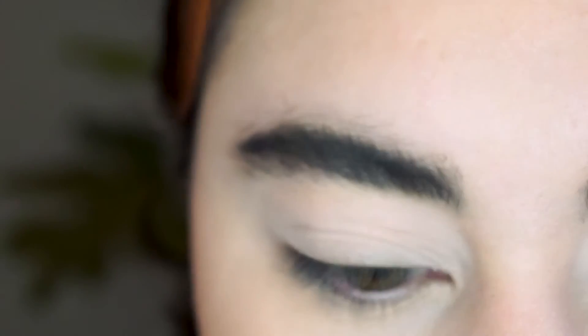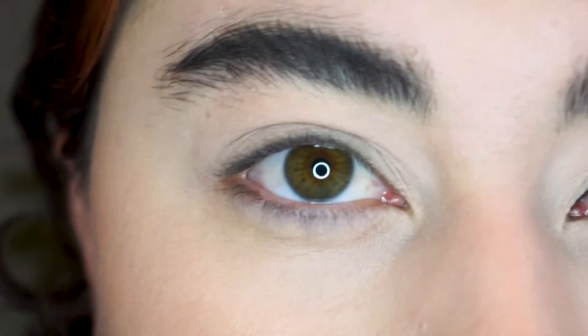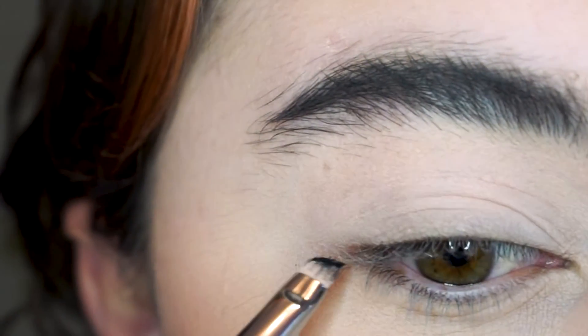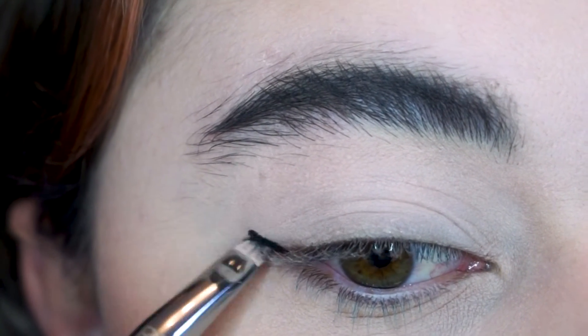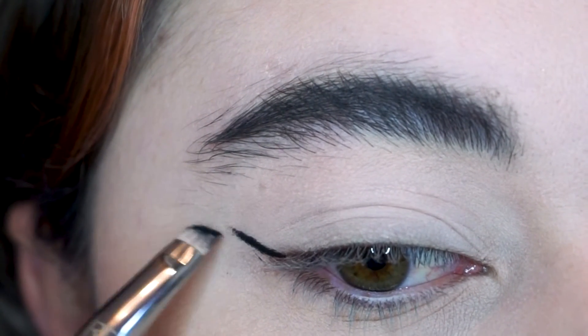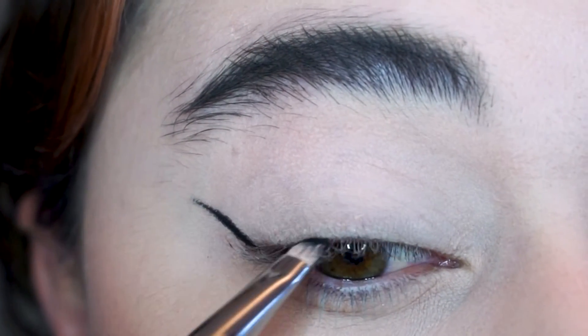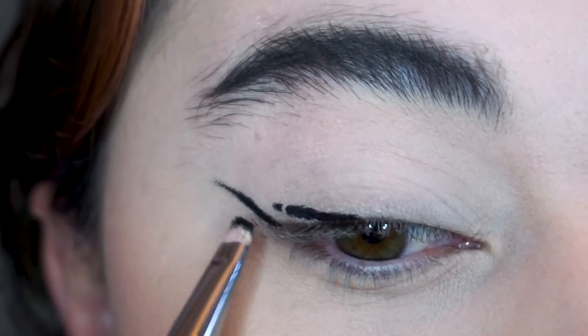This is the inside of the eyeliner. I'm going to take a little bit on my brush and I usually start at the outer corner, and I want to get the flick right first. So I start at the lash line and I pull up towards the end of my eyebrow. I find this is the best way to match them up because if I'm aiming towards something rather than just lining into the abyss, it's a little bit easier to keep them even.